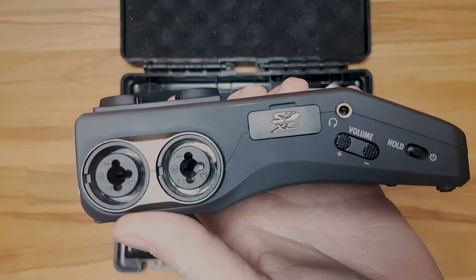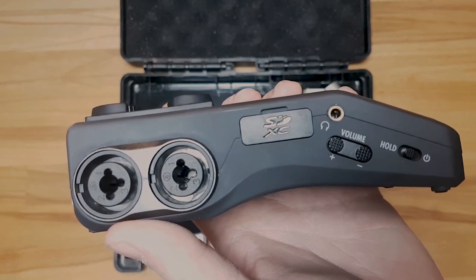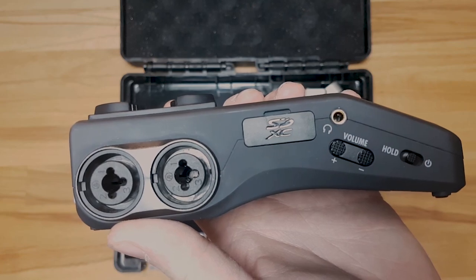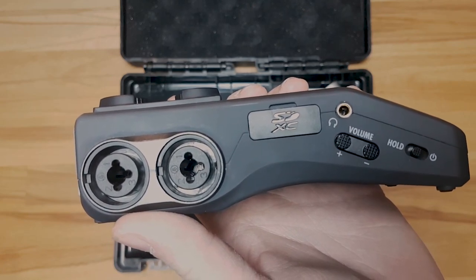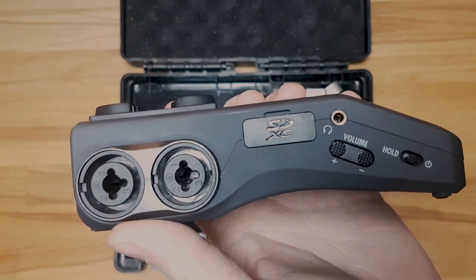On the left side you'll find two of the XLR inputs. These are XLR quarter-inch jack combos, which means they are not latched, so you can just pull the XLRs out. You've also got the SD card slot, a headphone output, volume control, and the on and hold button.